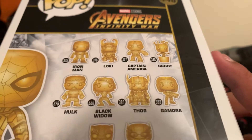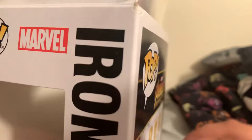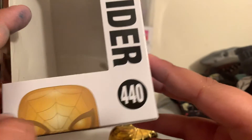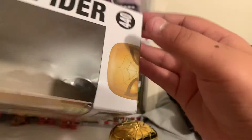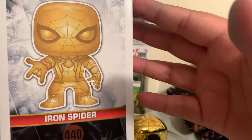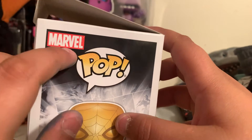377, and et cetera. That side has Spider-Man — or as I like to call it, Spooderman — and it has 440, and Iron Spider. The Iron Spider figurine Pop and Marvel.